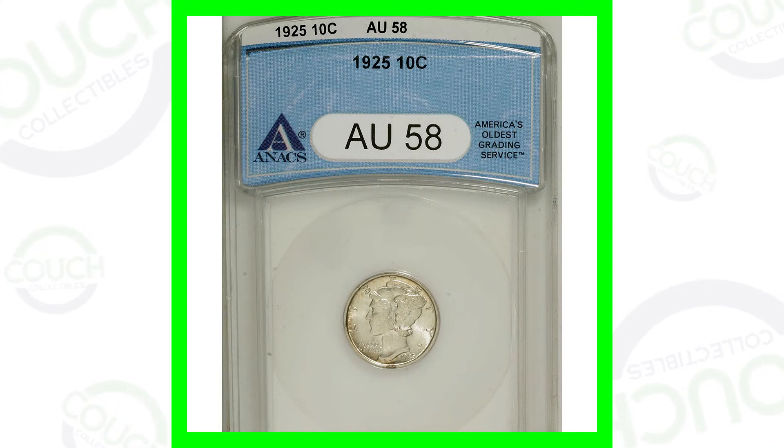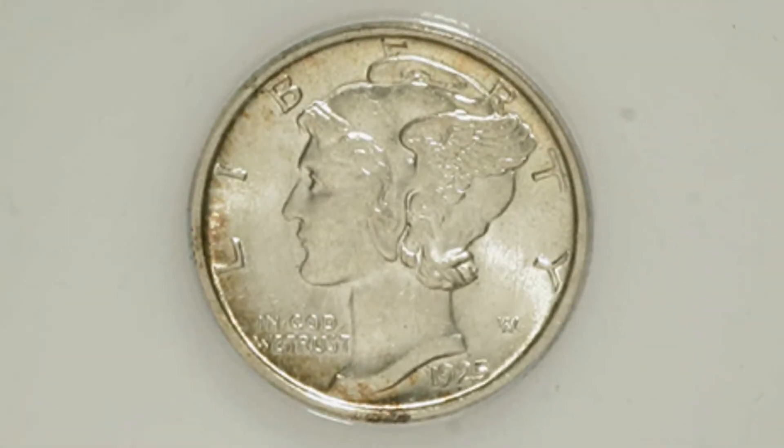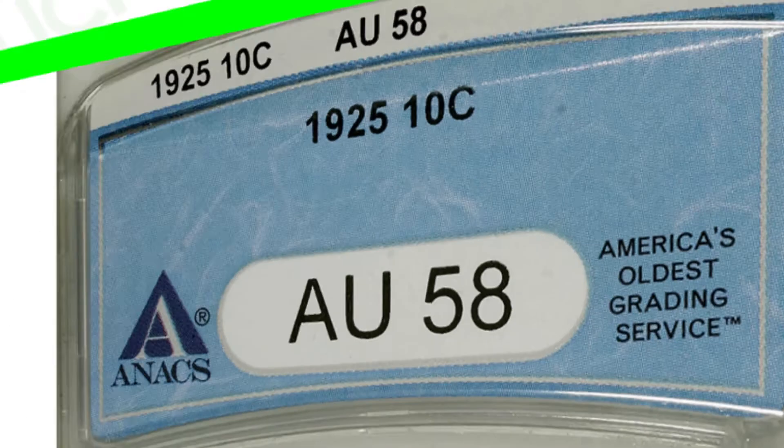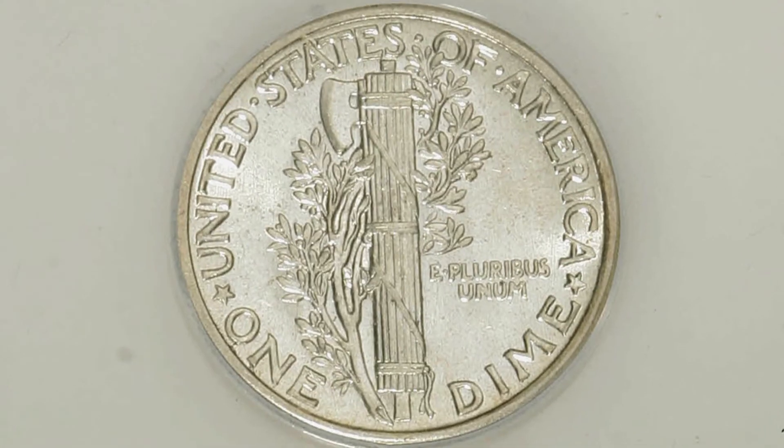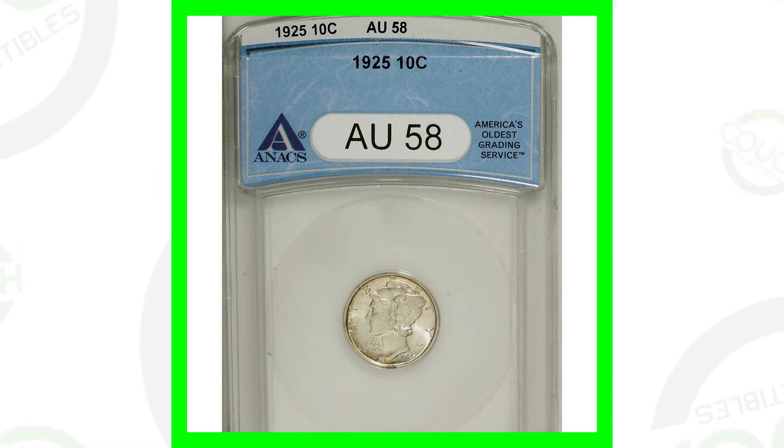First up is a 1925 Mercury Dime with no mint mark, graded by Annex, the coin grading company. It doesn't look like it's in too bad a condition, but it's graded at an AU58. The coin grading scale goes up to 70, with 70 being the best grade. There are a lot of these Mercury Dimes for this year graded much higher, meaning this one is not going to be as valuable. This Mercury Dime only sold for around $45.